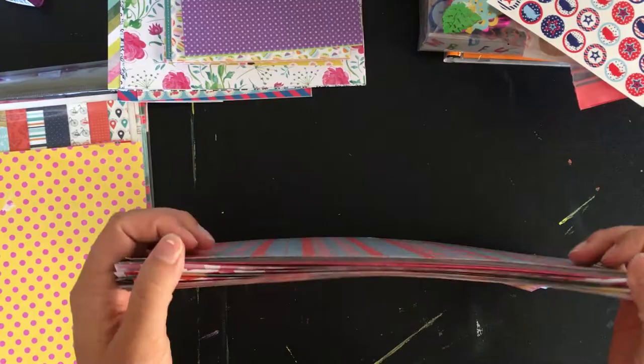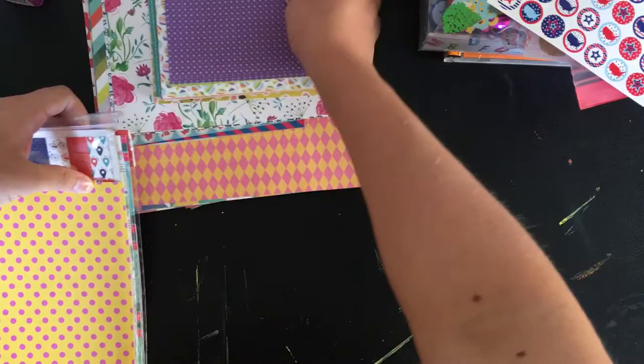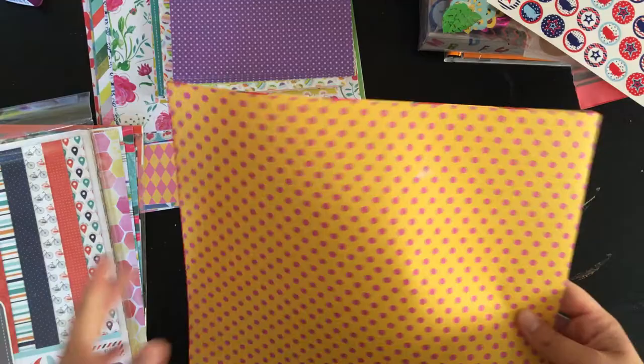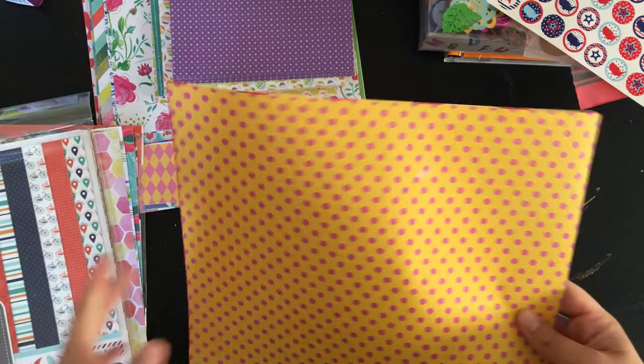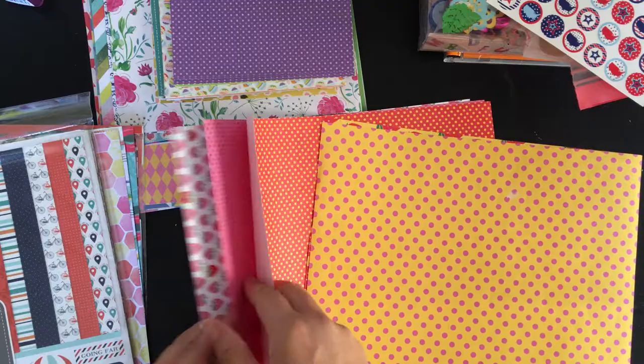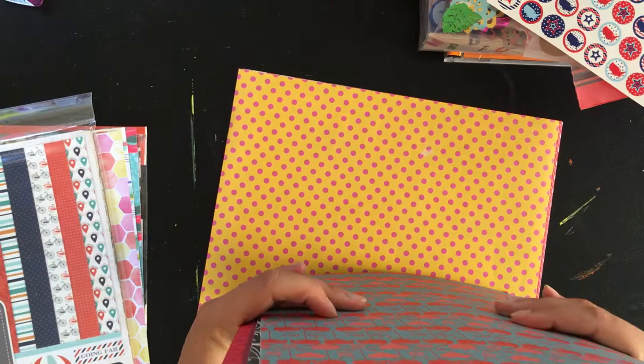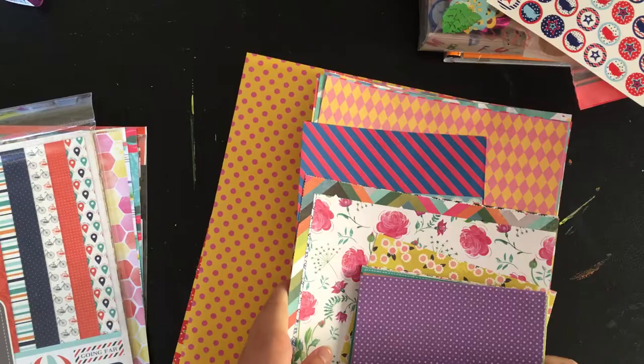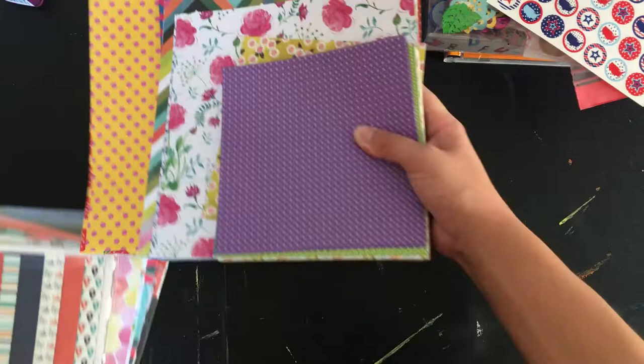And then these are from a strawberry themed paper pad that are 30 by 30 centimeters — so if 12 by 12 is the standard, these are maybe 11 by 11. There's a bunch of different patterns in here. And now we're getting into the stuff I'm most excited to give you guys, just because I think they're more well-known than the Tiger stuff. I really like working with these things, and they're easily accessible to me here in Cyprus.